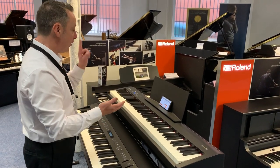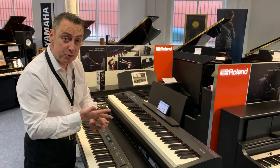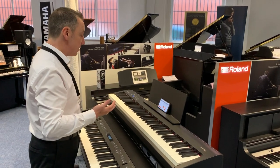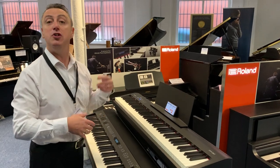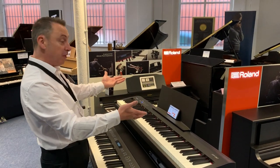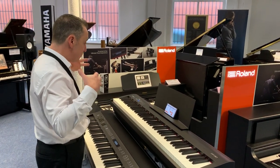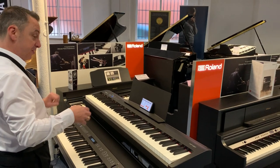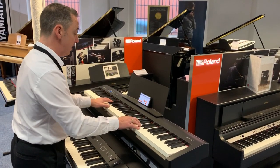It's absolutely brilliant. You've got rhythms — you can use the drums on their own or with the accompaniments — 35 sounds, 30 songs already built in, and you can download new ones or record your own. It's a Bluetooth player too. To finish off, I'll just do a quick bit more on the piano, because that's what most people are going to want it for, and for the size and price point it's absolutely brilliant.